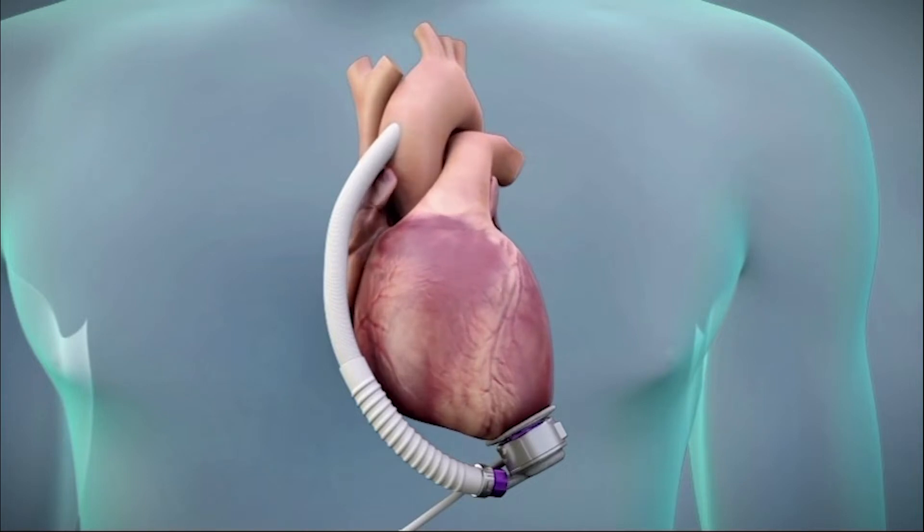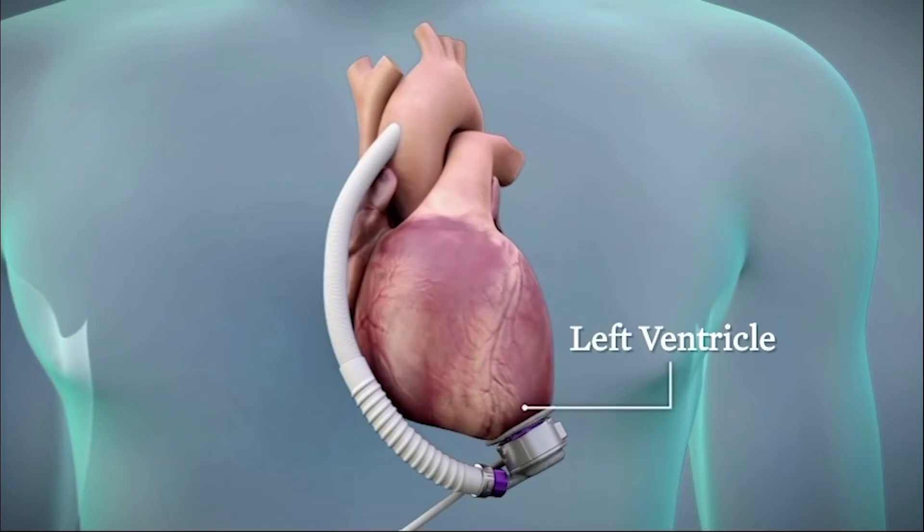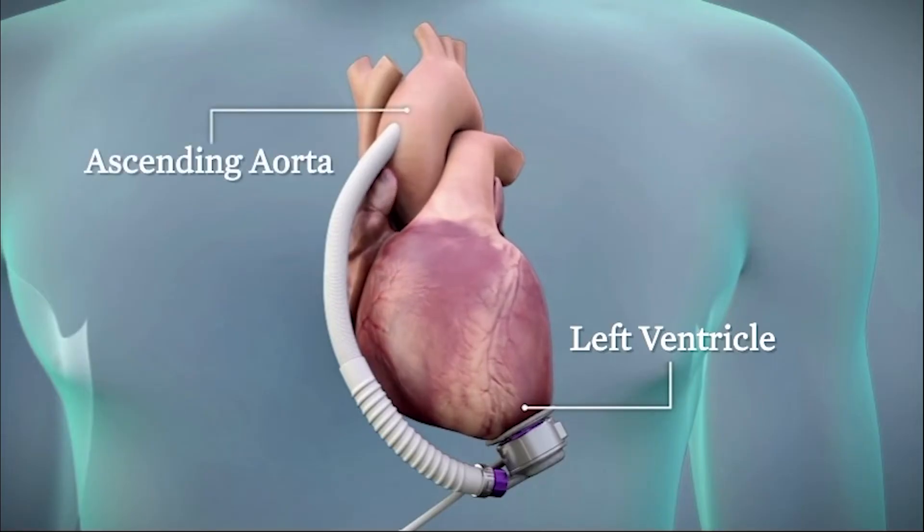The inflow conduit is attached to the apex of the left ventricle, and the outflow graft is anastomosed to the ascending aorta. It pumps blood from the weakened left ventricle to the aorta.